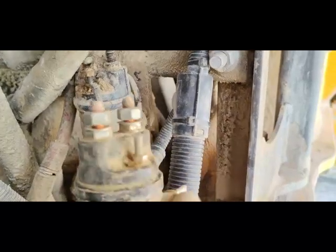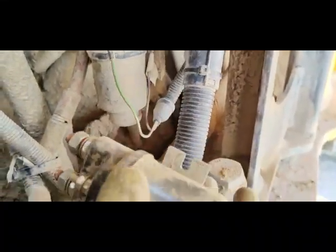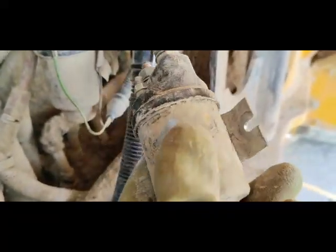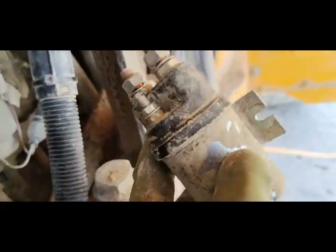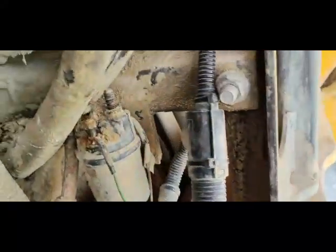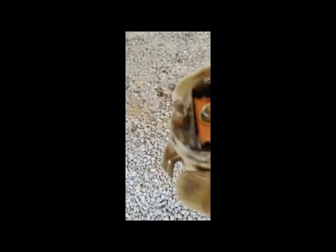I have another relay here as a spare — I removed it from another shovel. I'm going to remove the faulty one and fix the spare relay. I removed the heating relay, and during opening it was broken — the spring strip was not working. I cleaned this relay and the connectors. It's old but now it's looking well and clean.